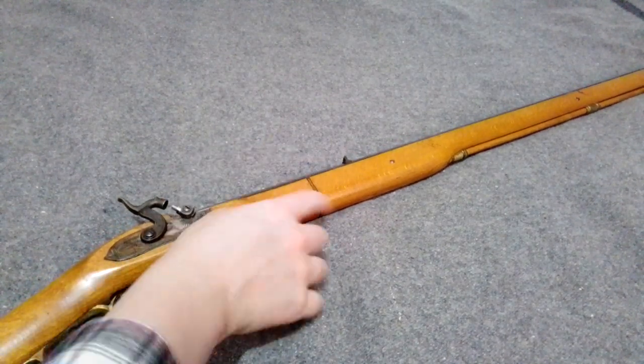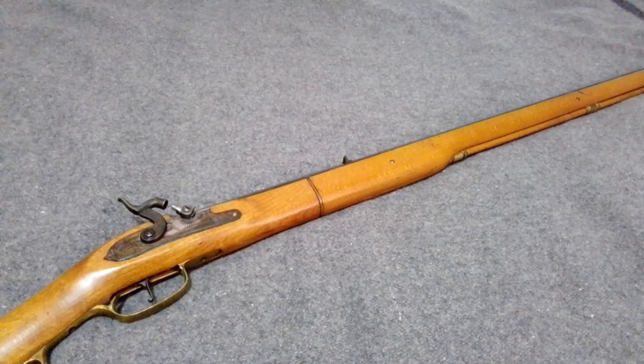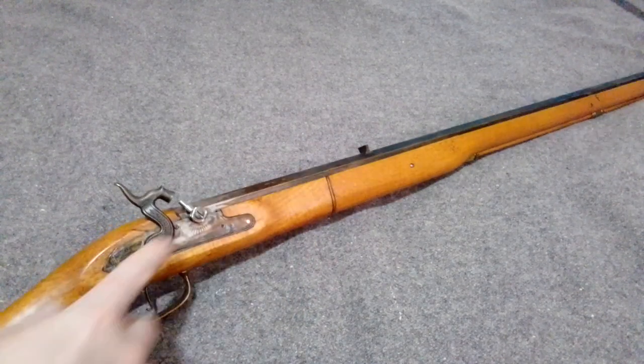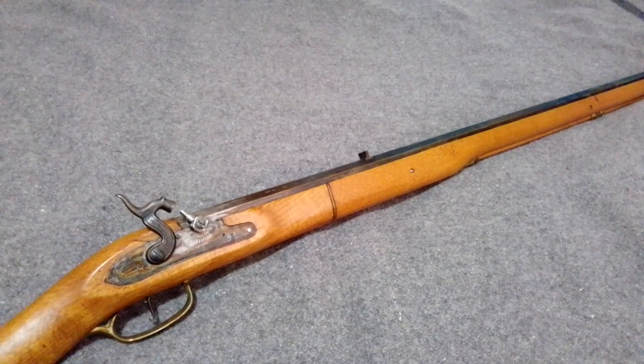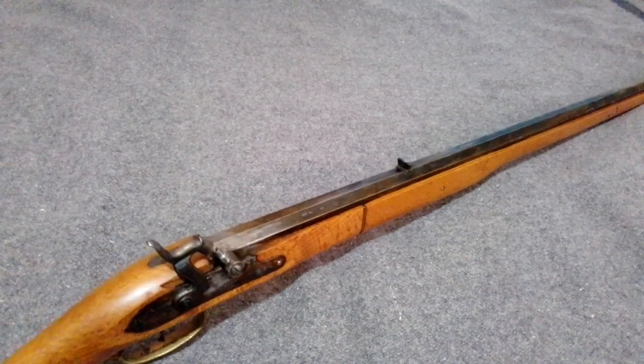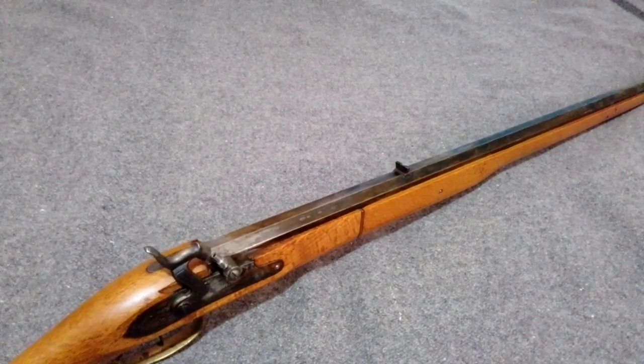You get like the Kentucky ones with a two-piece stock with the brass spacer thing, and you can get them in cap lock like this or flintlock. They're all pretty much the same - all made in Spain. This one's a 45 caliber, 1 in 66 twist, and a 33-inch octagon barrel. It's basically made for shooting round ball. They're overall decent guns, sort of entry-level muzzleloaders I guess.